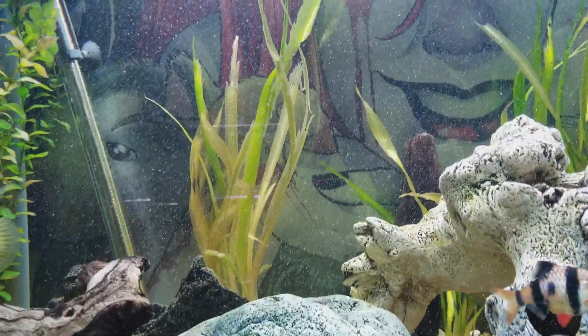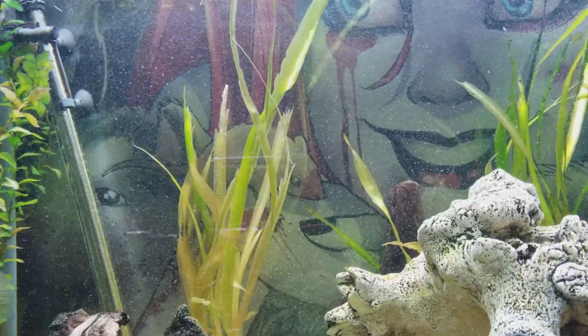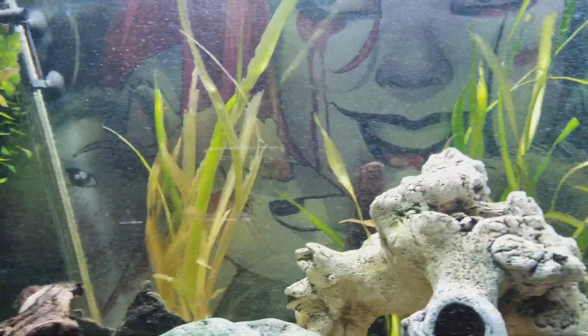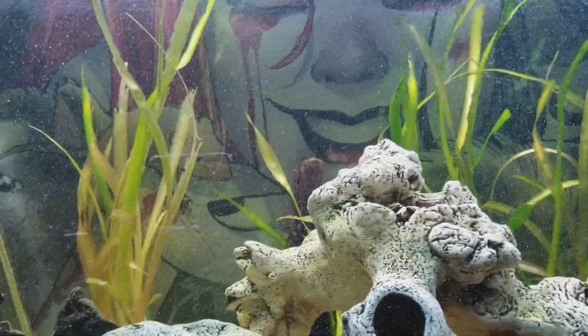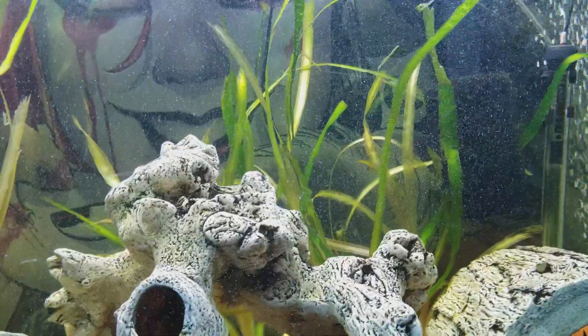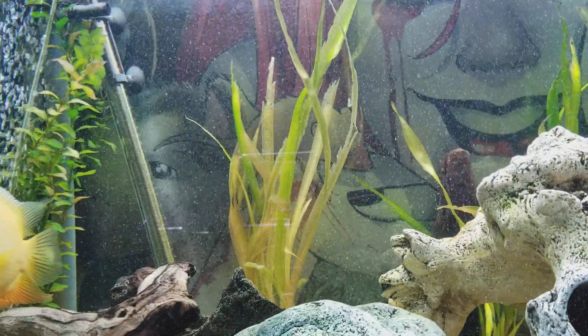I put some root tabs in here and let's see if the jungle val comes back. I don't know — jungle val is usually pretty hardy, but this one I don't know. It has plenty of light, and this one on the other side is doing good, so I don't know what happened over here.